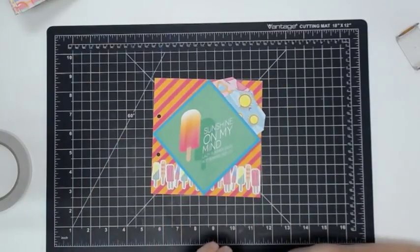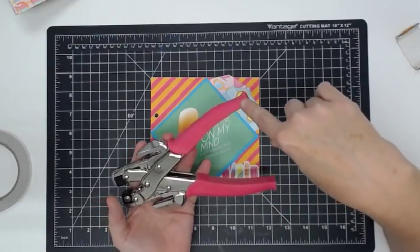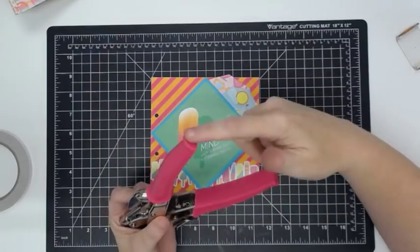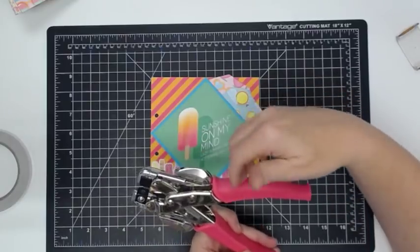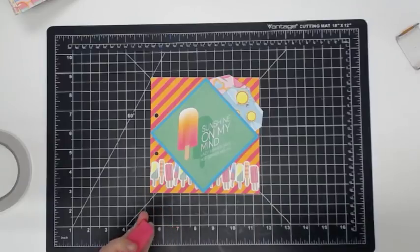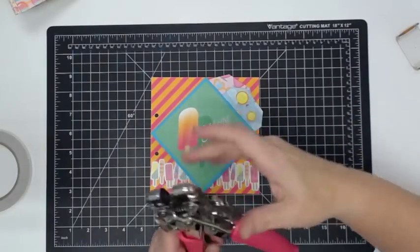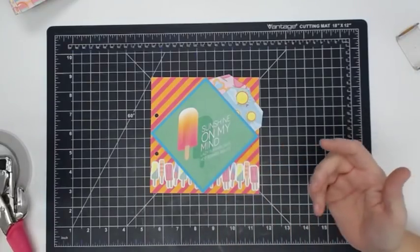Carol asked what's the difference between the pink-handled hole punch and the blue-handled one. The time that they made them — when I got mine, they were pink, and now they're blue. They're the same, they just sometimes change colors. I've also noticed We Are Memory Keepers has been changing their grays to these whiter colors too. I think it's just a color thing — it's the same tool.